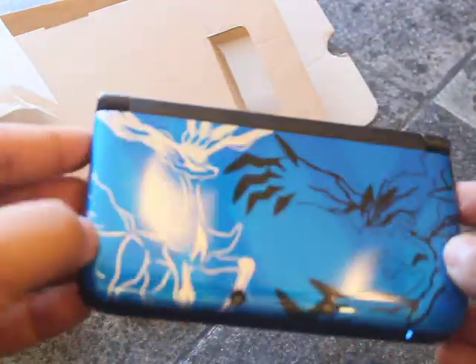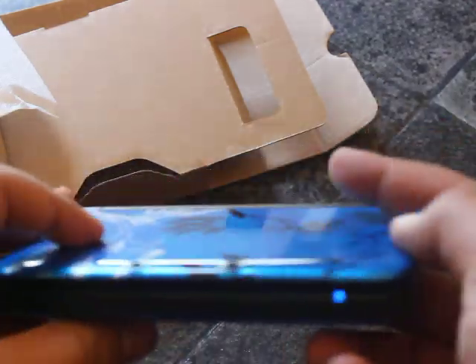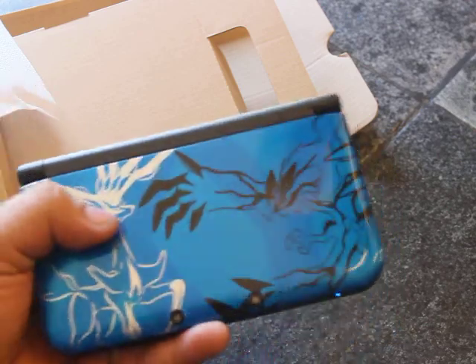Much better than I thought, honestly. I thought it was going to be matte, but this is actually gloss and I was hoping for that. It's a huge thing — this thing is huge. I just had the normal DS and this is huge.